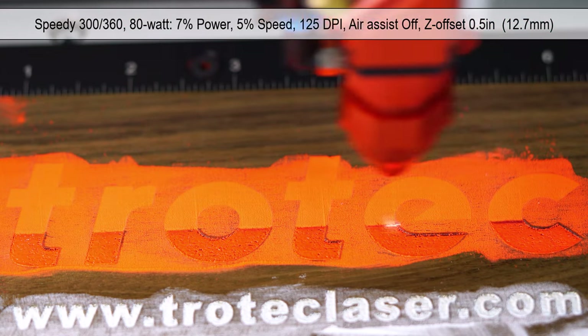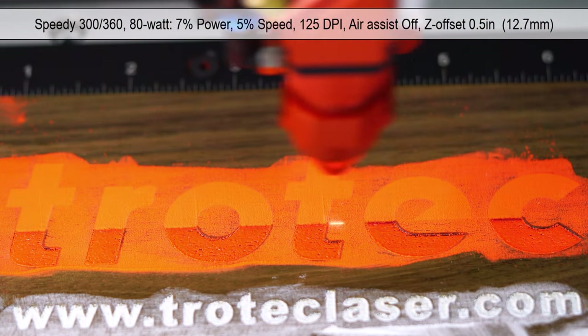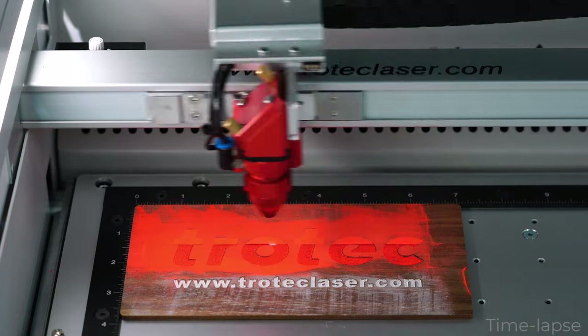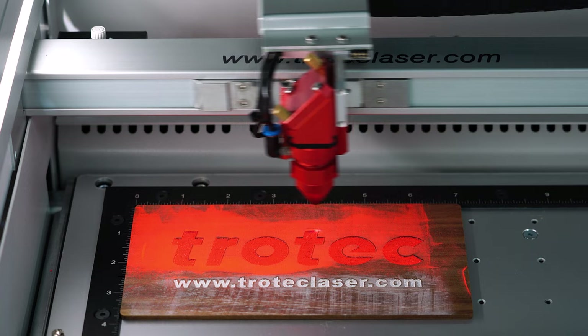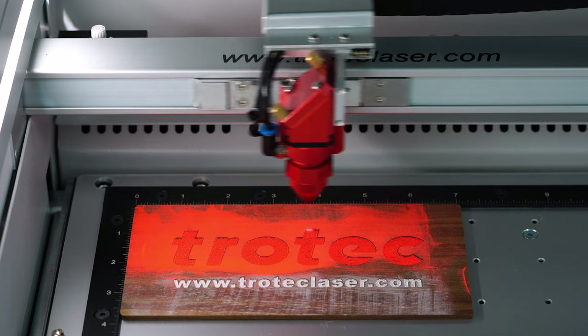Testing found that high speeds and powers would not work. The powder coat material needs slow speeds to produce enough heat to melt the plastic. However, running at 125 dpi makes the process time faster.